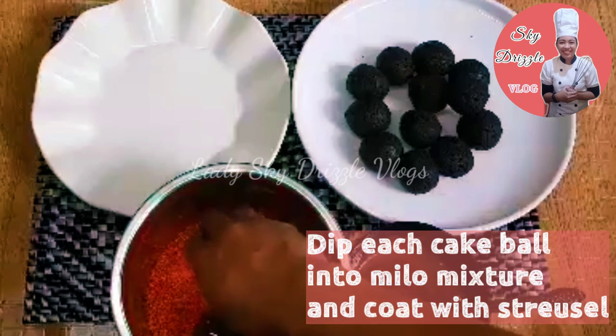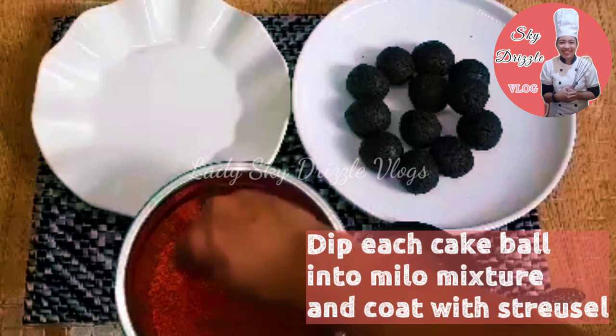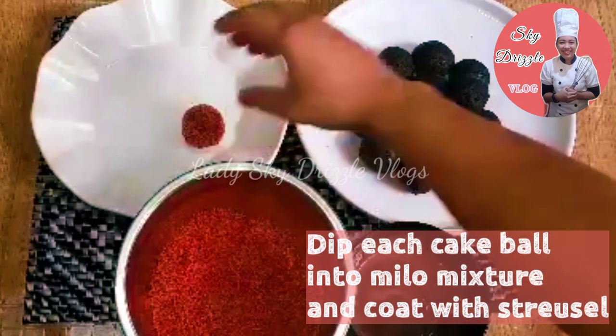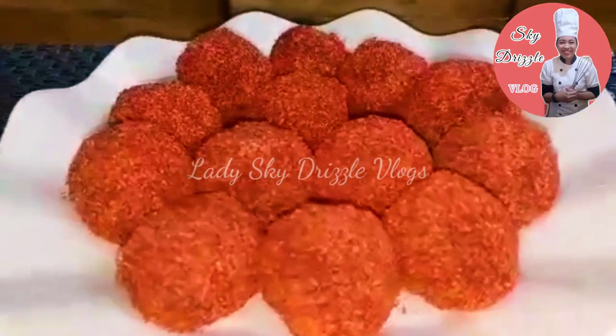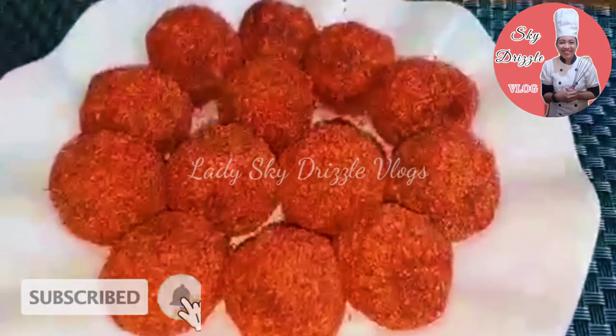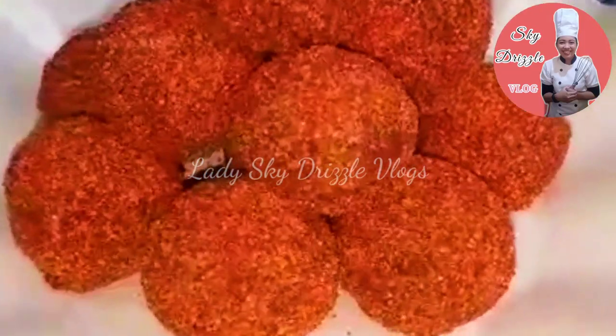Then i-dip natin siya sa Milo. And then i-coat natin siya ng ating streusel. And then — ta-da! Tapos na. Ganyan lang kadali. Ito na po ang ating Chocoball Munchkin! Para maganda yung presentation. O, diba? Umakit na yung iba.